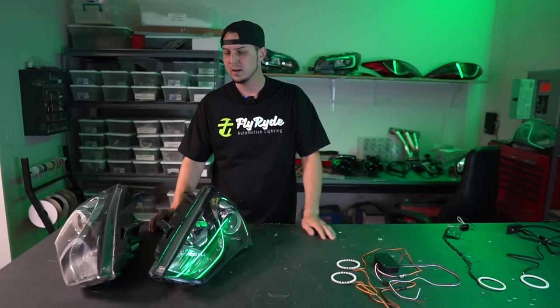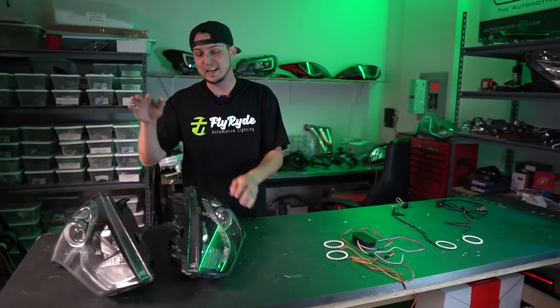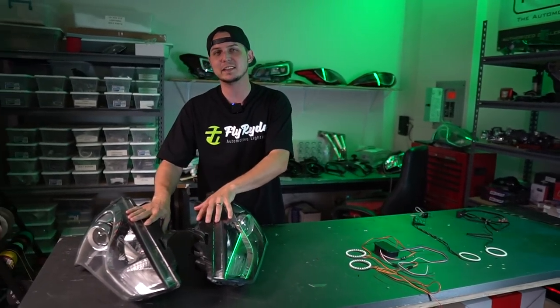We're going to be doing some Genesis Coupe headlights — this is the 2013 and up. I have multiple different types of angel eyes. In the video you're going to watch right now, I'm going to take these headlights apart.